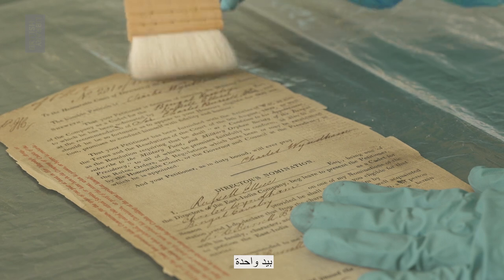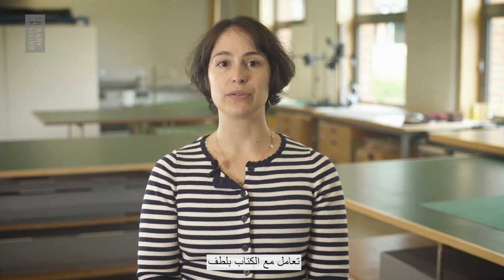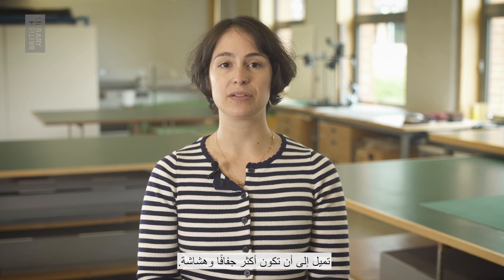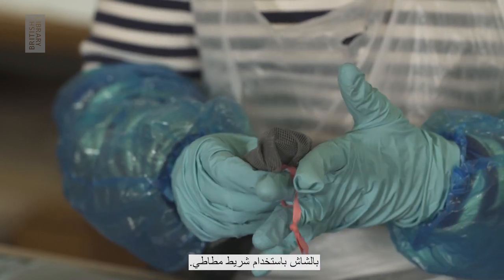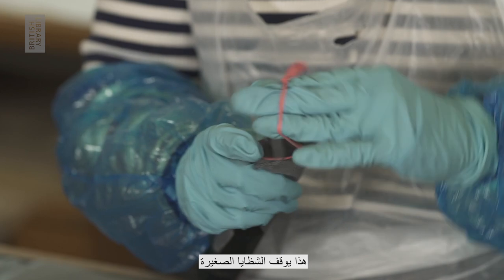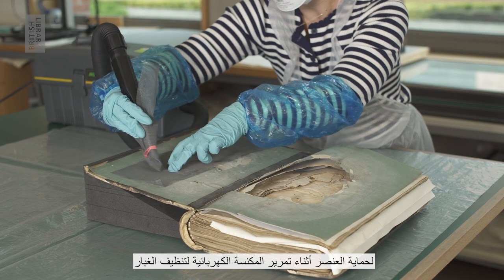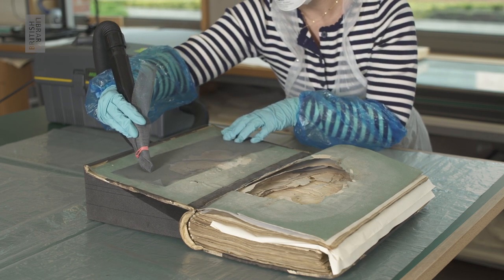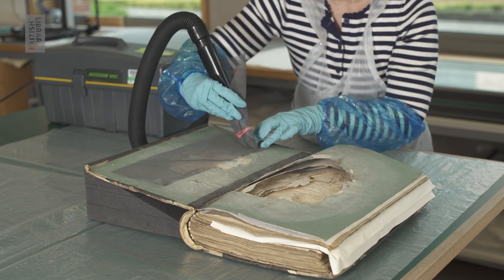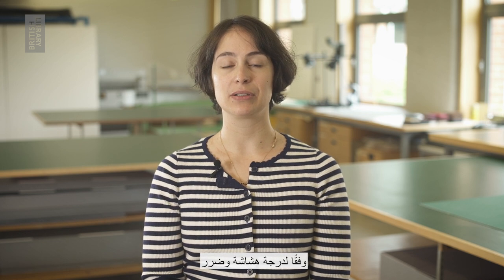Keep the document steady with one hand to prevent tearing or creasing. Be gentle as mouldy materials tend to be more fragile and brittle. Cover the suction hole of the hoover with gauze by using an elastic band — this stops small fragments from entering the hoover. Use a fine mesh or gauze to protect the item whilst you hoover the surface. Be very gentle and adapt your tools and techniques depending on how fragile and damaged the documents are.